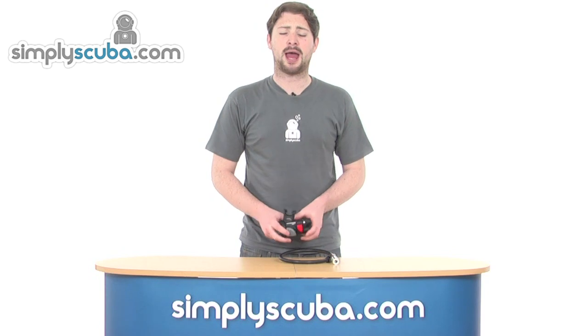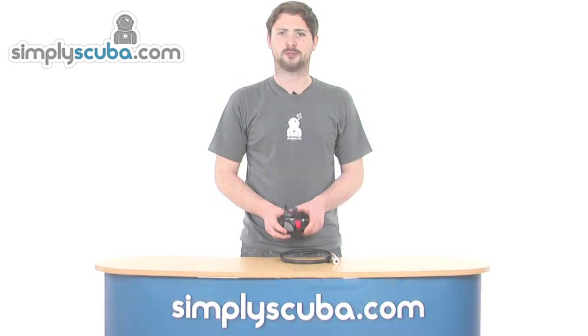Hi, welcome to SimpliScuba.com. In this session we're taking a look at the Scuba Pro Air 2. Let's go ahead and take a closer look.